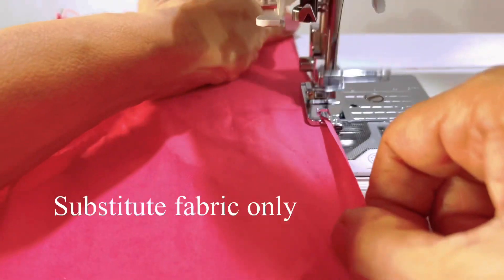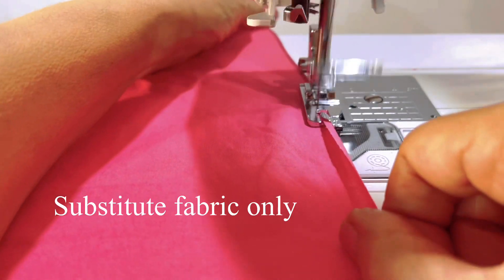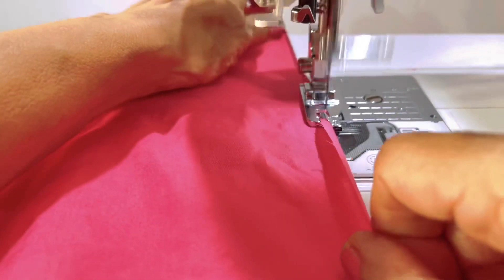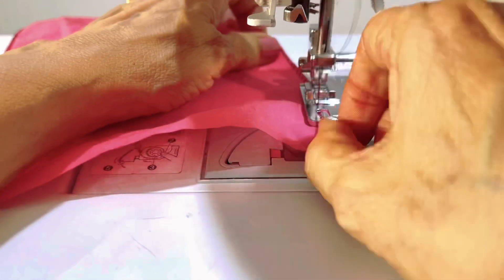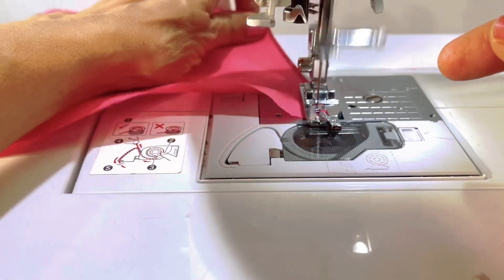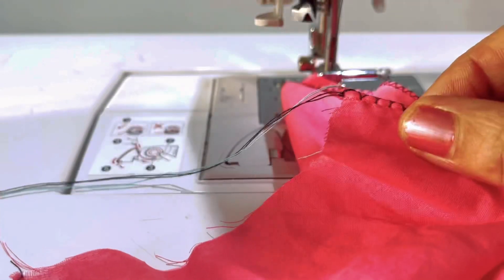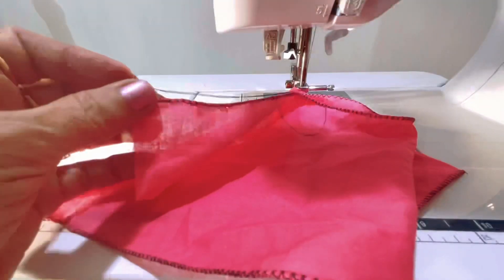We will now stitch the picot till the end of the fabric. You have to turn like this till the end and make sure it finishes neatly at the tip. Now pull out the thread which we attached with the needle and tie up the corner threads that are left out, then you can just chop it.